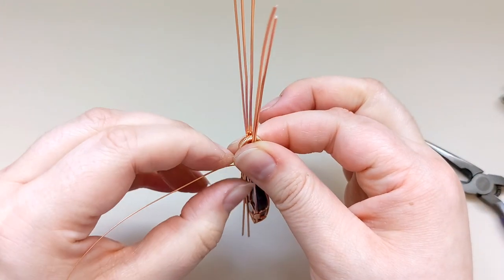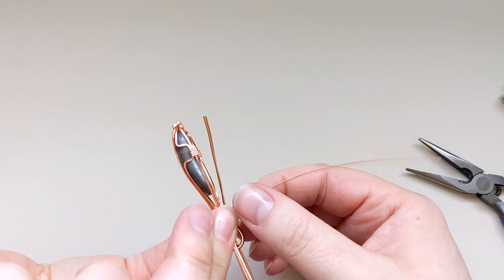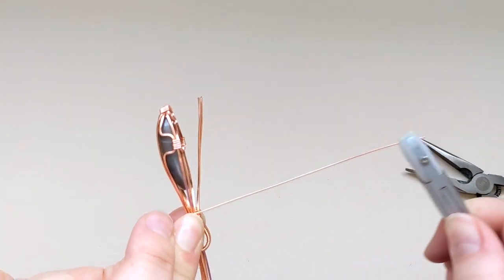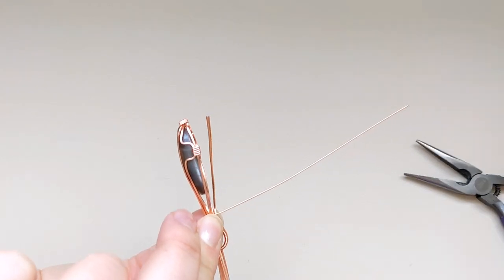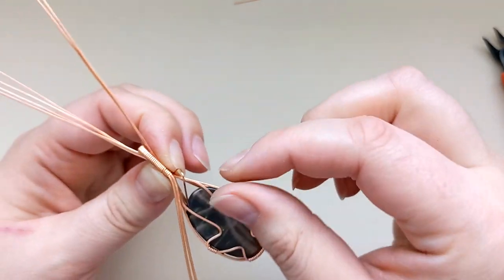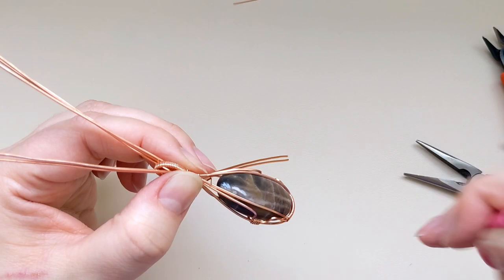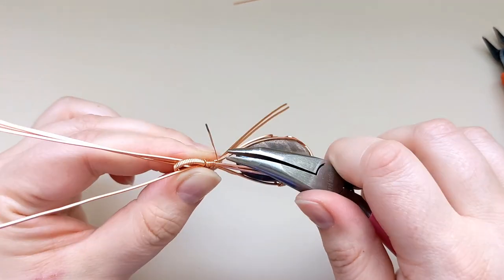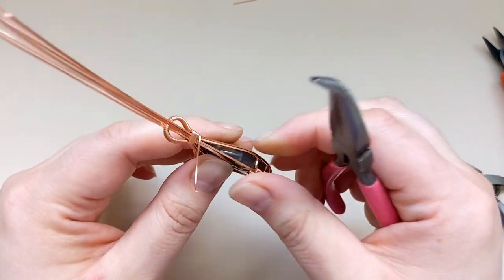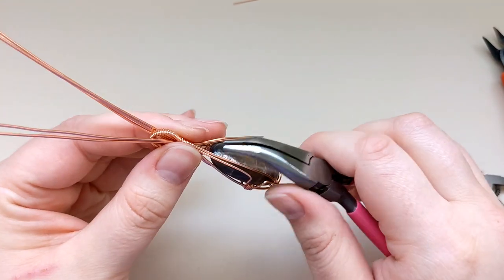Once I get to the bottom, I'm going to snip off a little bit of extra length that I don't need and save it for another part of this project. Then I'm going to take that tail end and tuck it through the opening at the top of the pendant just like I did at the beginning — pop it through the back, grab it with my pliers, pull it outwards and upwards, and do one more complete rotation before snipping off the end. And then that's the bail part complete.